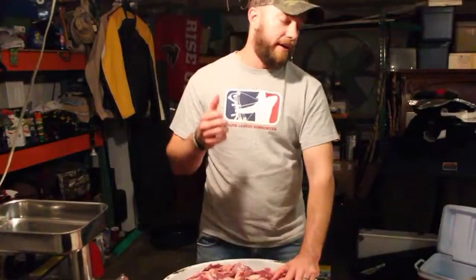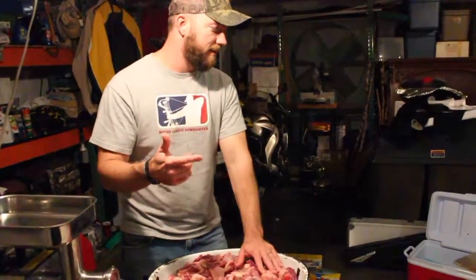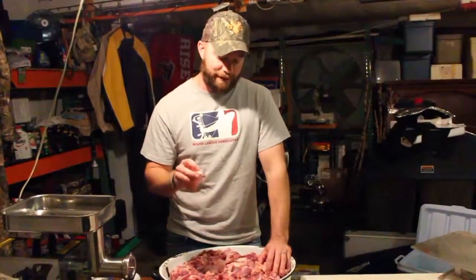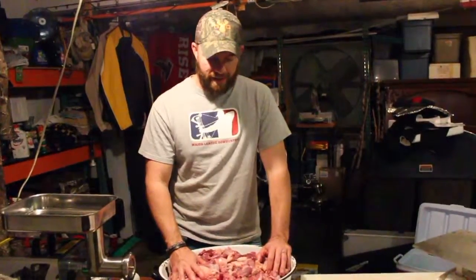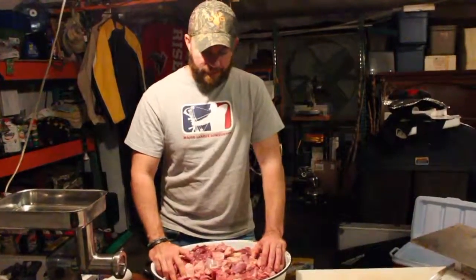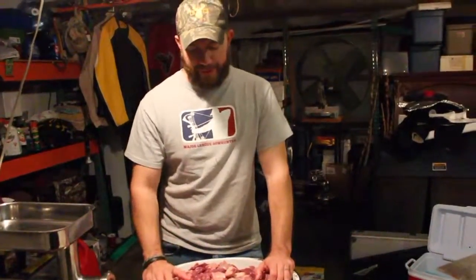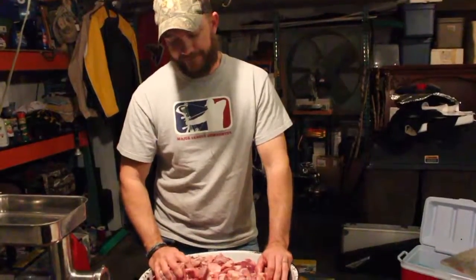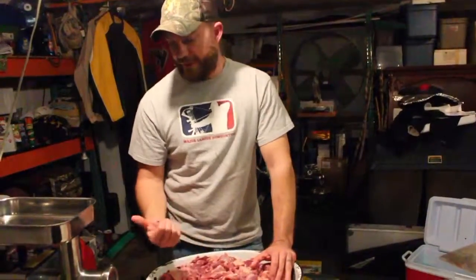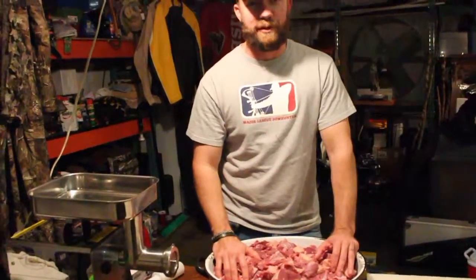We've got our roast, our back straps, our summer sausage, and our smoked sausage. Everything else we deboned and combined with four pounds of beef fat and four pounds of pork just to add a little more fat and flavor. That way when we cook it, it holds together better and doesn't dry out. We're going to grind this up and make ground venison.